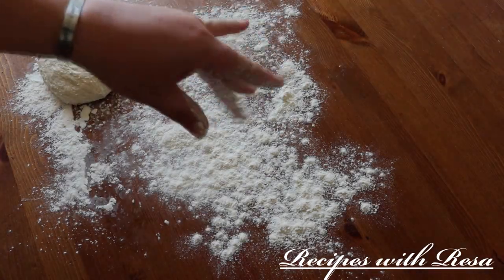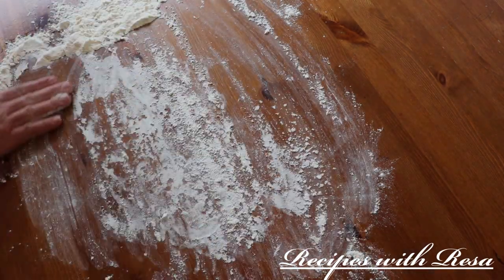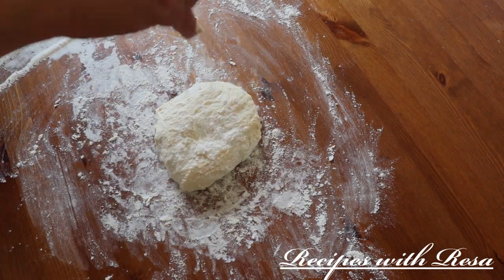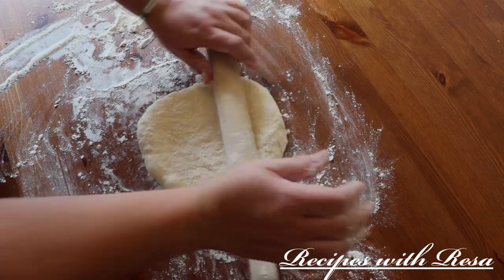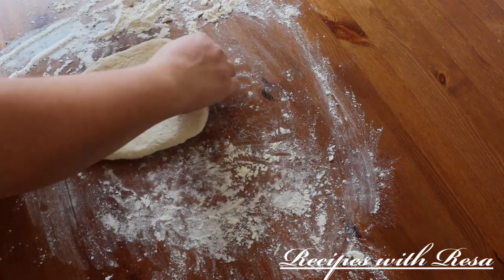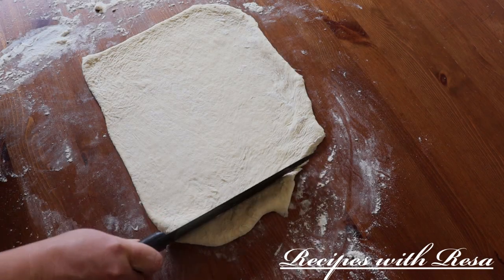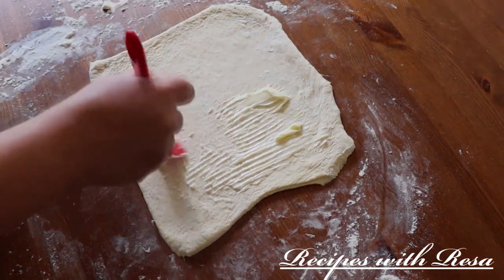To start, we're going to lay down some bench flour and we're going to work with one portion of our refrigerator dough. As you're working, you want to make sure that you're using enough flour on the top, on the bottom, all over the rolling pin, all over your shirt — everywhere. You want to make sure that the flour is everywhere so that the dough does not stick. So what I'm doing here is rolling out this dough into a nice rectangle, cutting off that edge that made me look like I wasn't a professional dough roller, and I'm going to add some butter to this rectangle of dough.